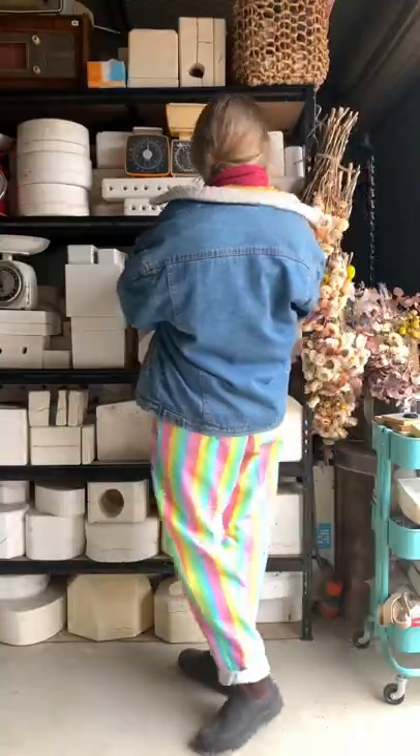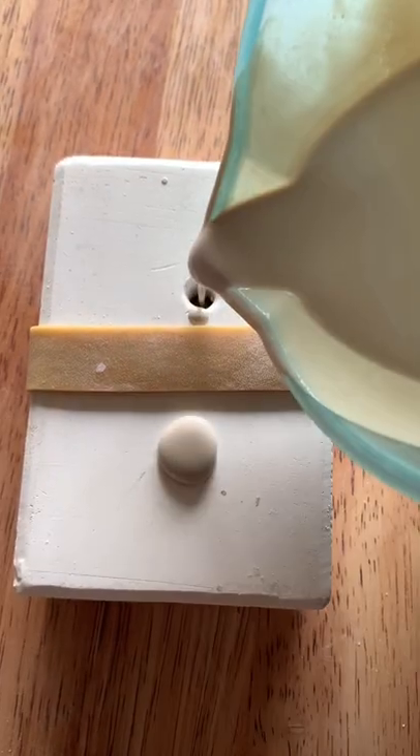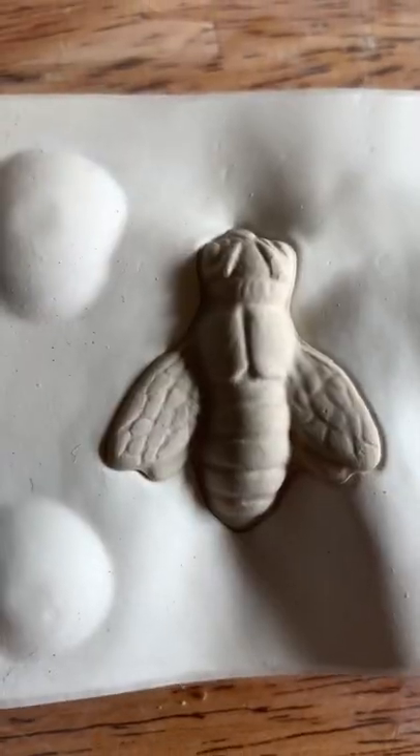This is part 39 of revealing what is inside these mystery molds I found on Gumtree. This mold is super tiny — a baby one with two little teeny holes. I pour it up to reveal a cute set of little bee friends.